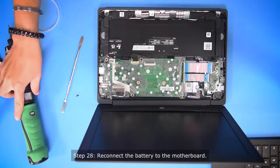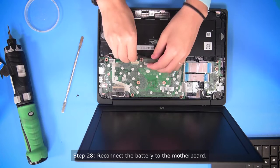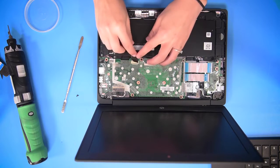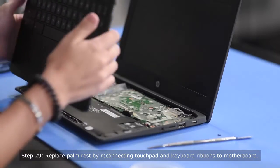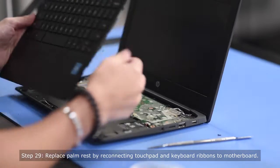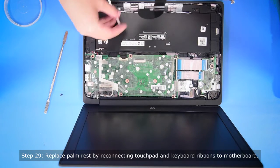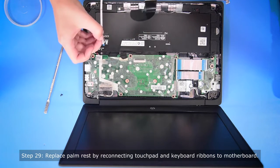And then once all the screws are in, now you can plug in the battery to the motherboard. So once you have your palm rest, you need to reconnect the touchpad ribbon and the keyboard ribbon back into the motherboard.